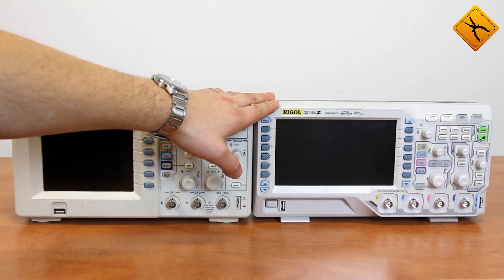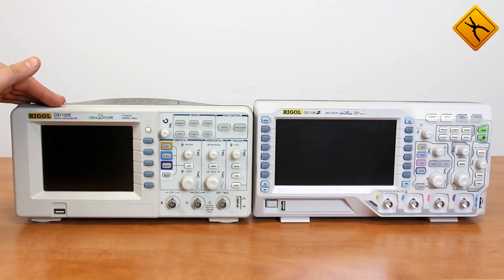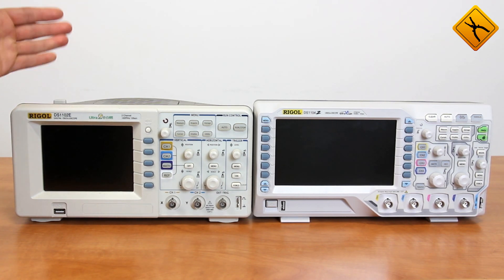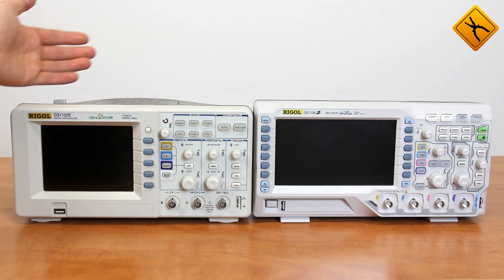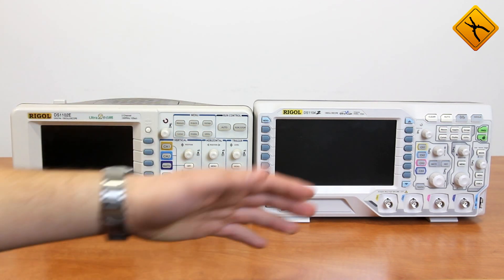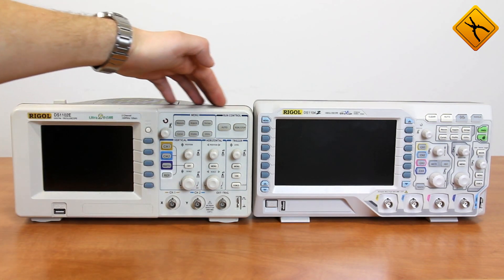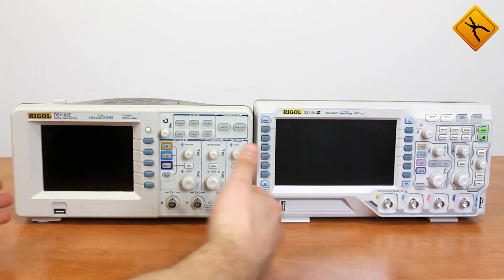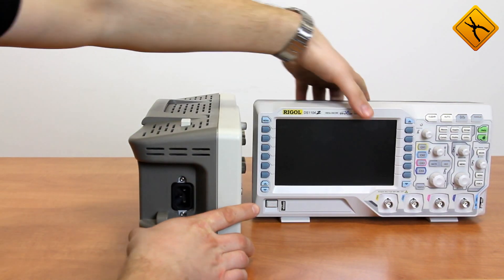DS1000Z series scopes have dimensions similar to other products of the same class. You may visually compare the great step forward the manufacturer made during recent years on the market. We compare the scope to the popular 1000E model. The Z series has more functions and 4 input channels, while the size is similar to the E series. Z series scopes are slightly higher, both have almost the same width, however Z series has smaller depth.